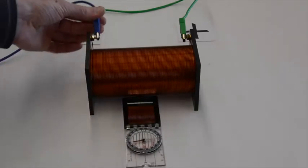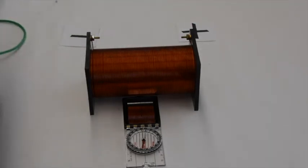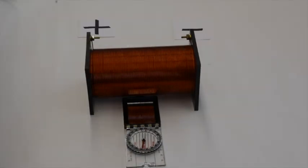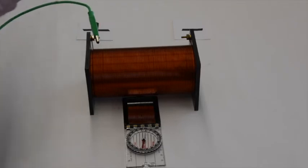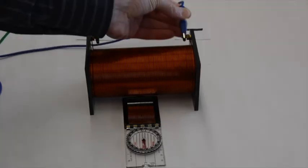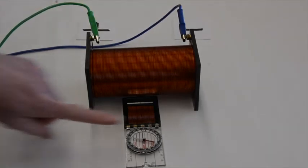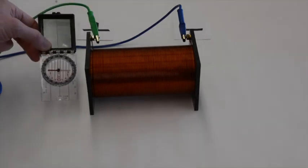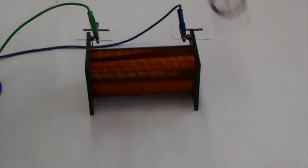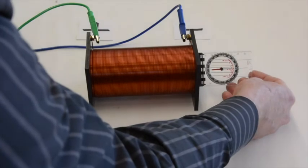What if I remove the current? Then that goes away. If I reverse the direction — putting positive up to this terminal and negative to the opposite — you see the magnetic field has changed. Now outside the solenoid, it is to the right, and that's true everywhere around the solenoid outside. As you get to the ends of the solenoid, the magnetic field is pointing to the left. Inside the solenoid, the magnetic field points toward the left.